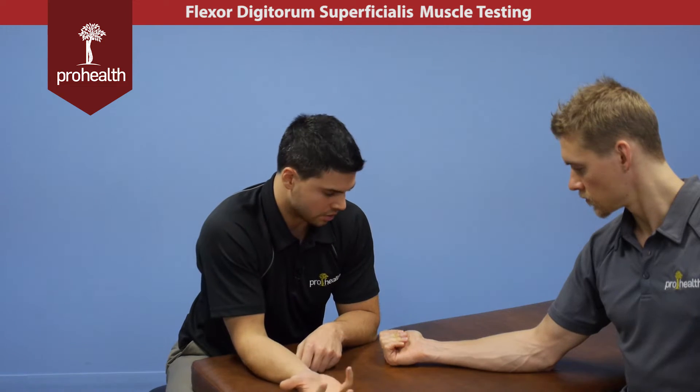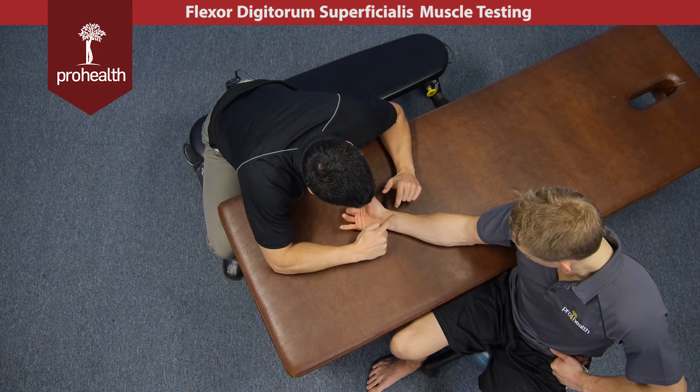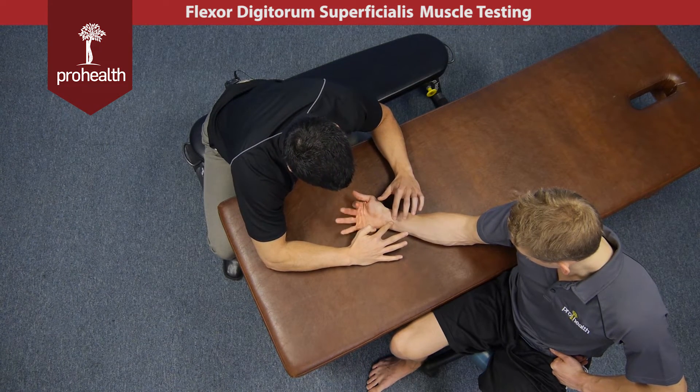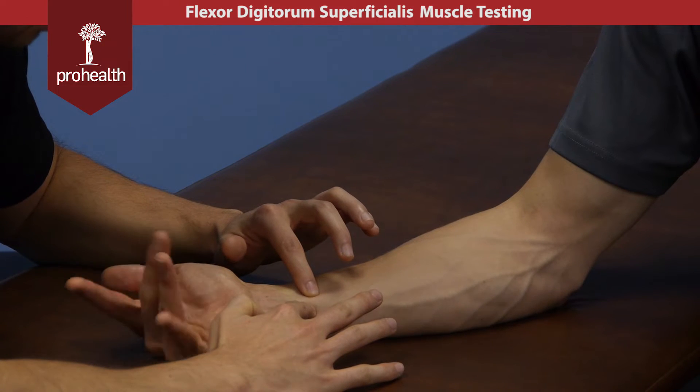It's a very important muscle to help move your fingers for grip strength. If you just wiggle your fingers, you'll be able to see the action of these tendons happening beneath the superficial ones we just covered. And if I place my fingers there, I can feel the sliding and grooving of the superficialis — especially good right there.